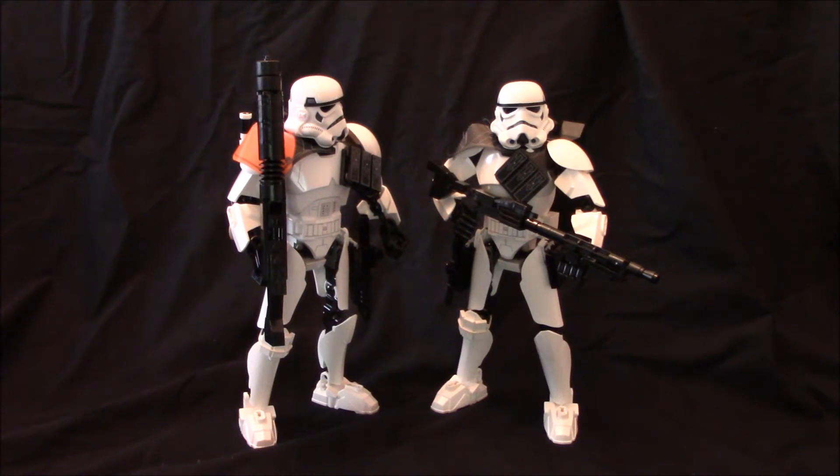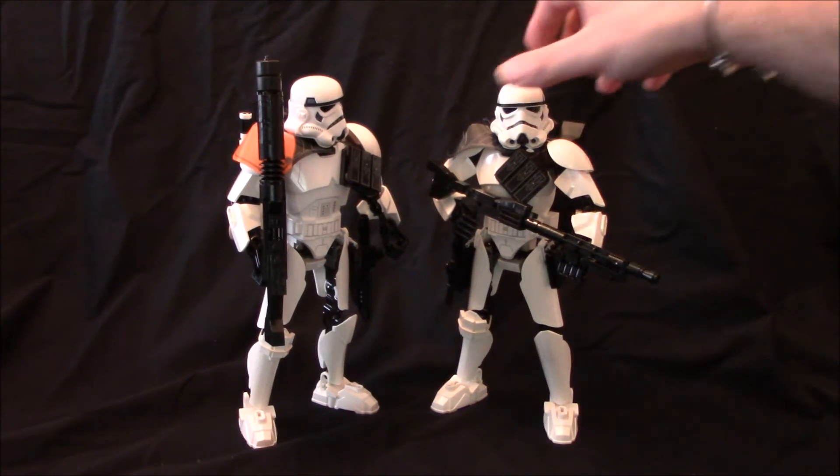You may have seen my stormtrooper hybrid upgrade — this is the sand trooper hybrid upgrade. Most of it is similar changes to that video, so check it out. I'll link it at the end of this video.